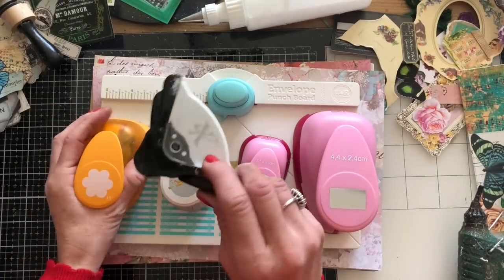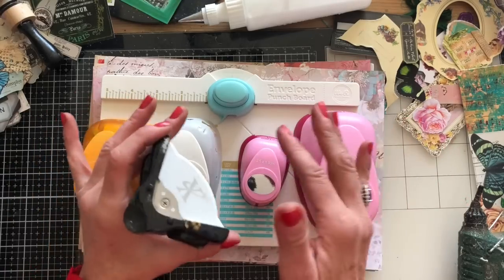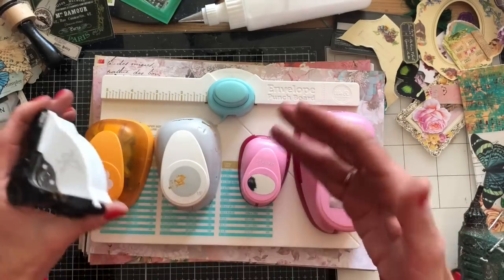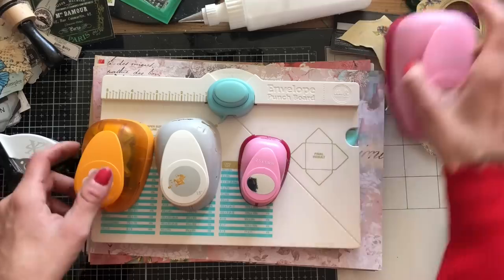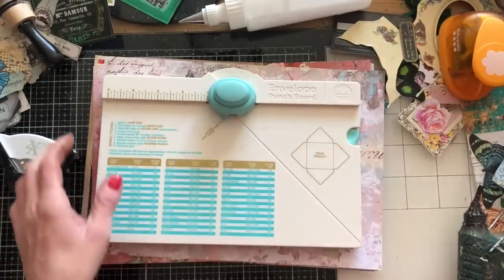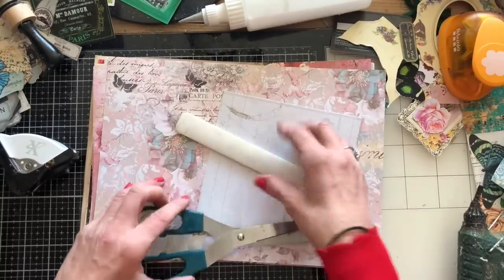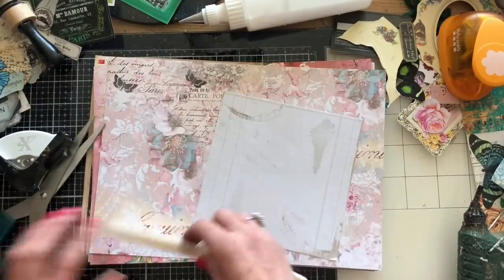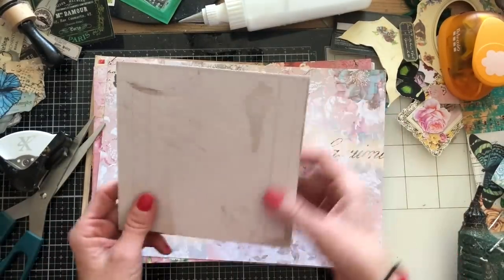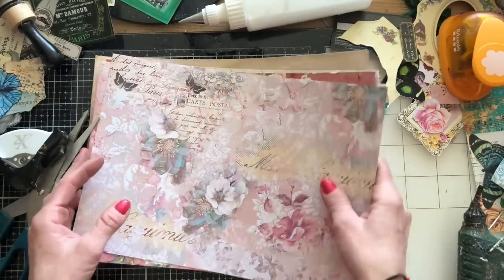I've got here an oval punch, circle punch, flower punch, a rectangle punch, and a corner rounder. I'm not going to be using all of these, but we're going to play around and see which works best as alternatives for those who don't have an envelope punch board. That's pretty much all you're going to need. If you want to decorate some up at the end, you may want some bits for that too.